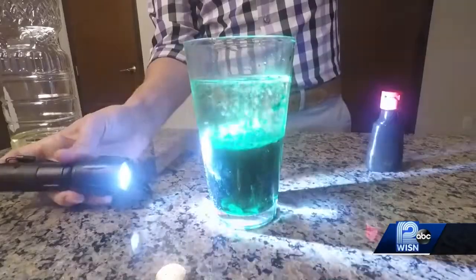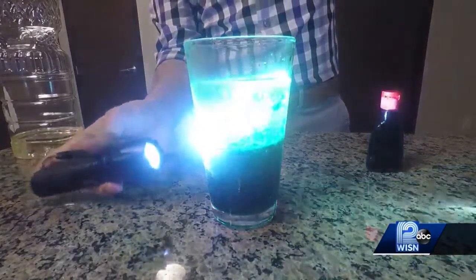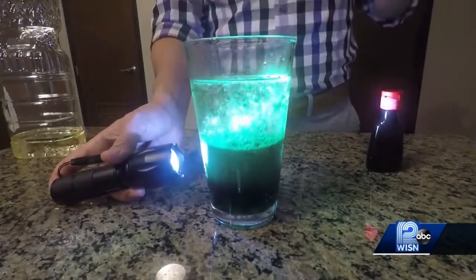You see those bubbles start to rise — it's pulling the water molecules through the oil. And then when you hit it with the flashlight, it kind of just gives you this little extra added effect.